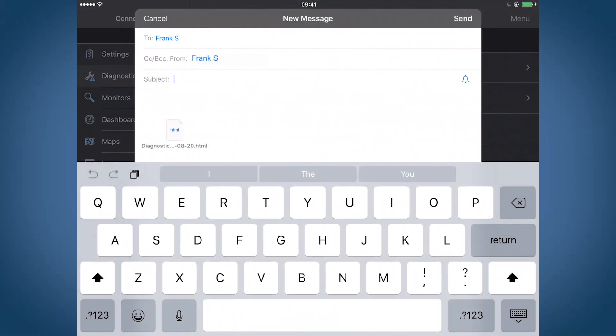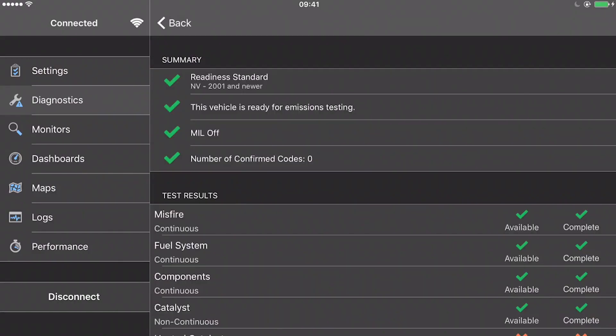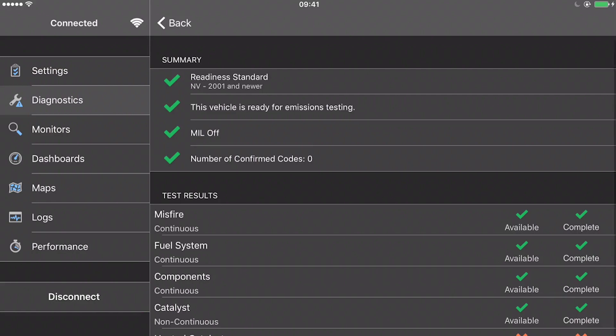Why do I want to email it to myself? Well, this saves a snapshot of the engine's condition, which can be helpful if you have a problem down the road. Simply compare the two reports and see what's different.